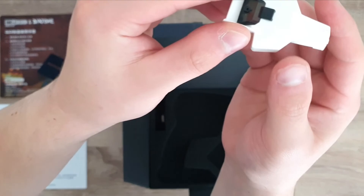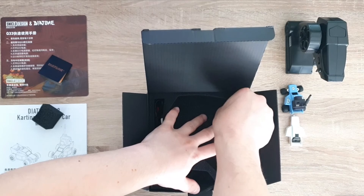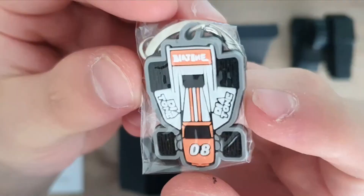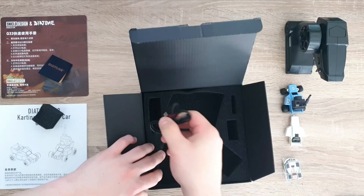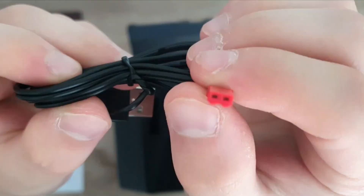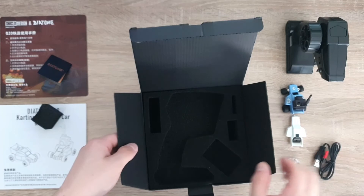With all their kits they also give you this custom white canopy so you can customize it however you want. And then you also get this little keychain right here — it says 08, but it's just a general Diatone RC car keychain. And then in here you get this little USB charger with a little plug on the end. They just assume that you already have a USB brick. And that is everything.